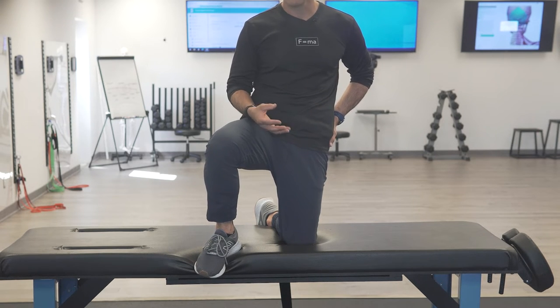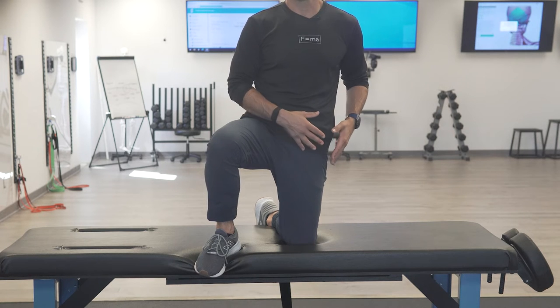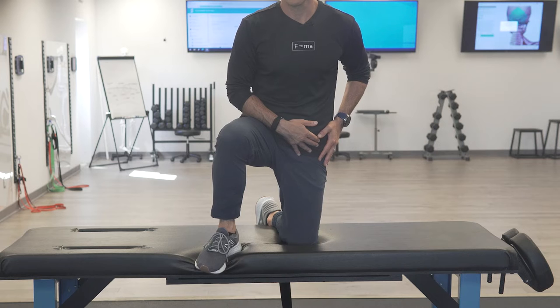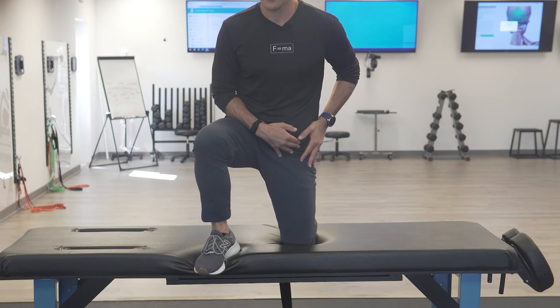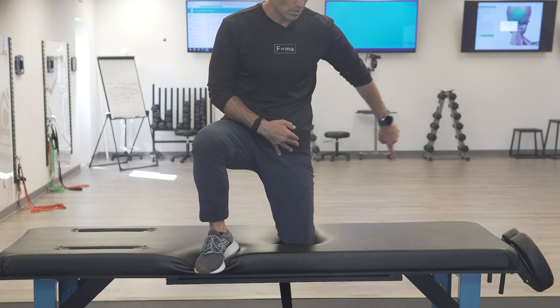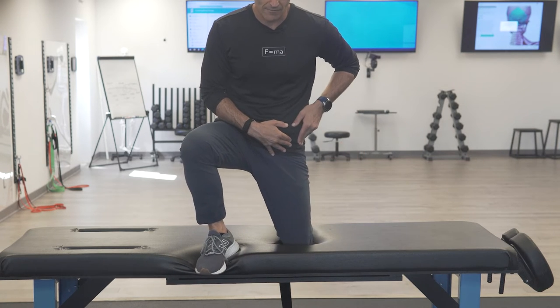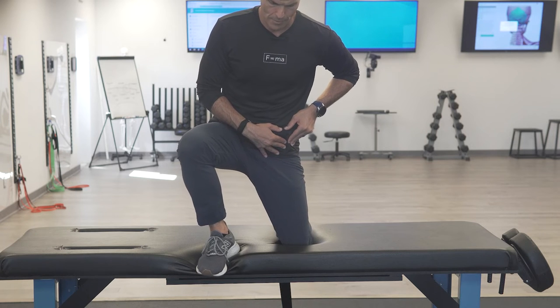I'm going to strain the muscle, which means I want to flex the muscle doing what it does — so I need to flex it, abduct it, and internally rotate it. I'm going to rotate open by turning my tibia out, push forward on the knee, and push out. I can feel that muscle flex, lifting up.